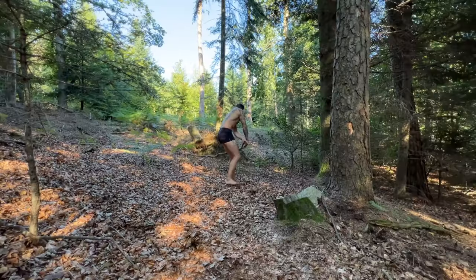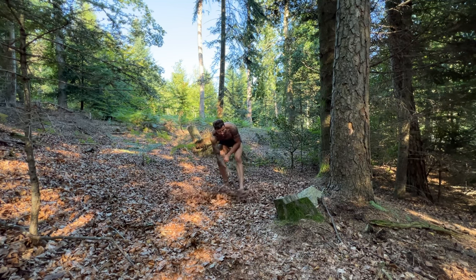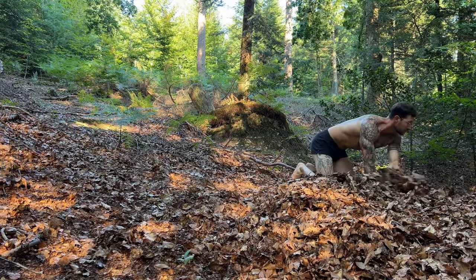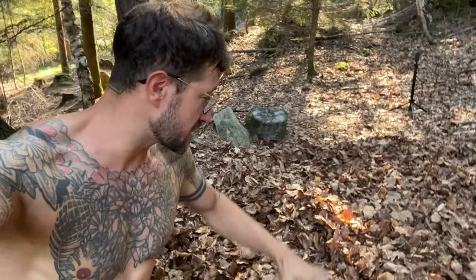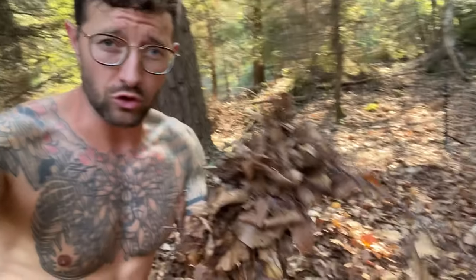The first thing is finding the right place. Then I'm gonna build a solid pile of debris so it's gonna be soft and good insulation from the ground. Debris is a very important word because it refers to whatever is on the ground.